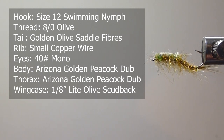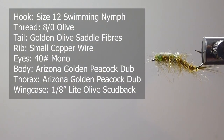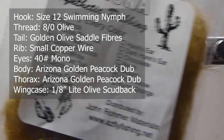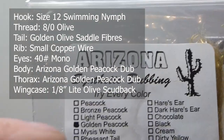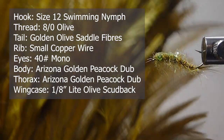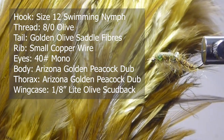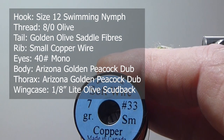For the hook I'm going to use a swimming nymph hook — it's a Daiichi 1770. We're going to tie it with some olive 8-0 thread. For the body and the thorax I'm going to use some Arizona synthetic dubbing right out of the bag — it's the golden peacock blend. For the tail material I'm going to use some light olive or golden olive saddle hackle.